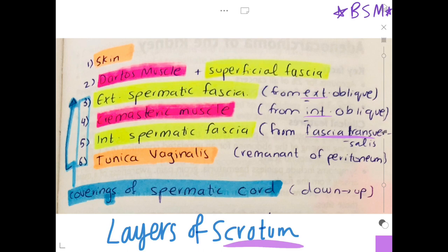To remember the coverings of the spermatic cord, just use the same layers as the scrotum — the bottom four layers. That is how you remember the layers of the spermatic cord.